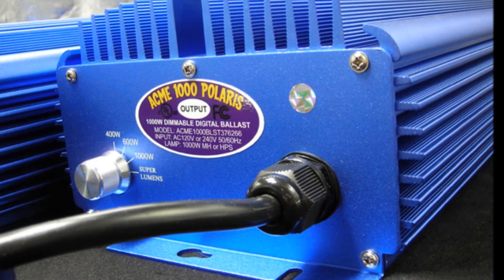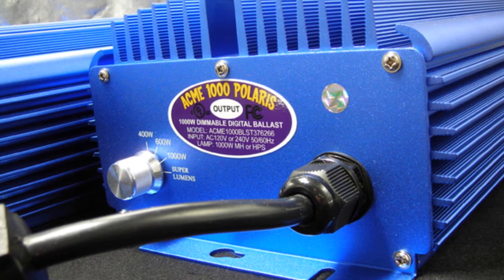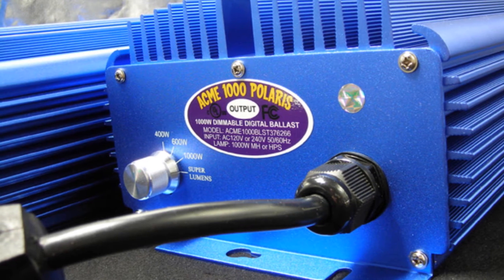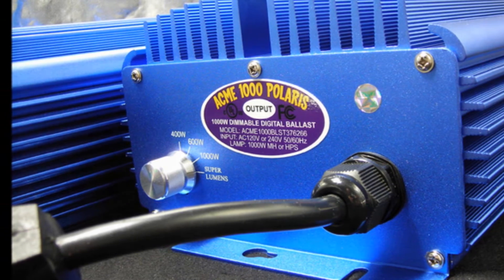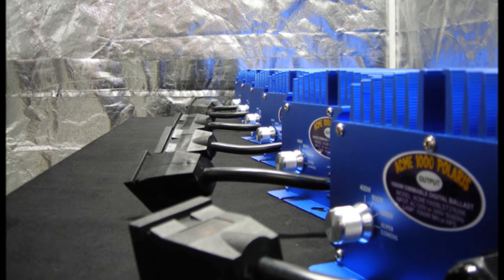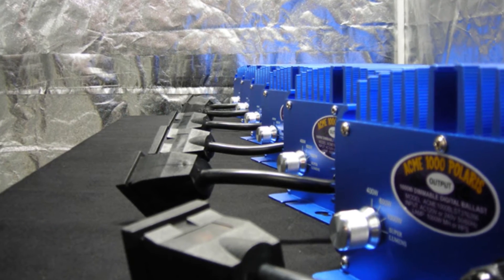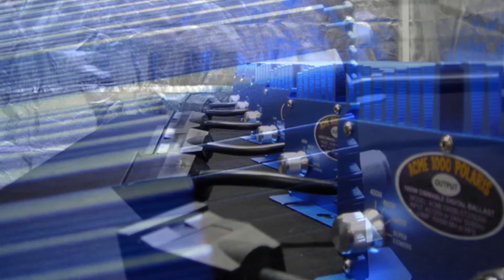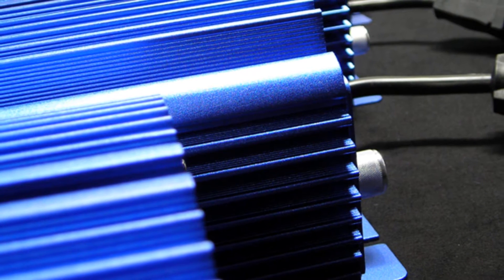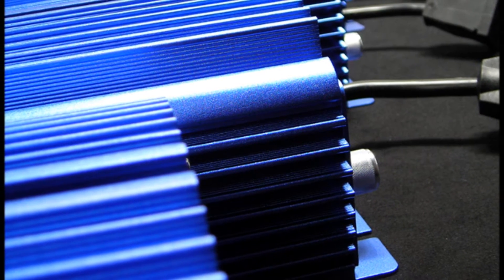The Acme Hydroponics dimming switch enables you to run your digital ballast at the power level you need. You may choose to select a lower wattage setting for when your plants are in their early stages of growth, then increase your light output for blooming, or to harden off your plants for transplant outdoors. Controlling the power to your ballast as your garden grows and demands more light can save you a substantial amount of money on your power bill over the length of your crop cycle.